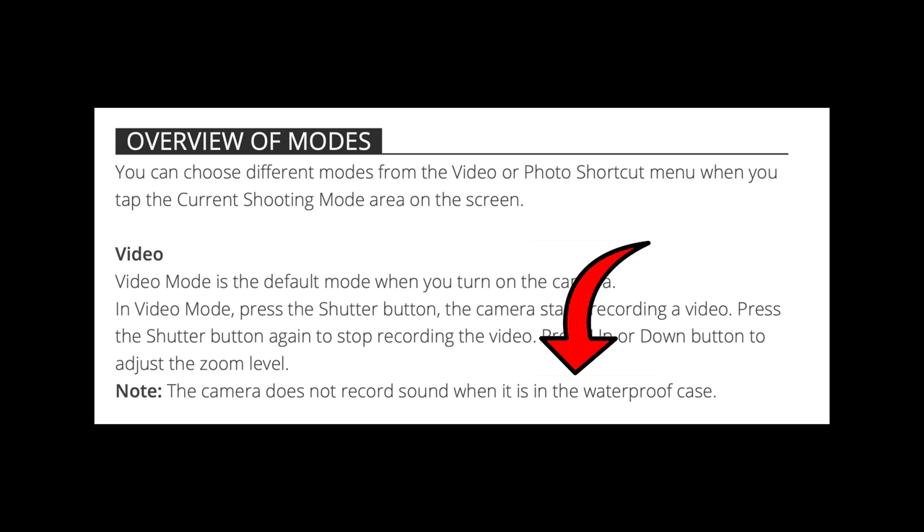I thought I must've accidentally turned the mic off, so I went in and toggled the mic setting, reset the camera, tried again in the house with the camera just this far from my face — and still nothing. Going online to the manual via the QR code in the package, I found this: it literally says 'with case — no sound recording.' I was confused because what does 'with case' mean? Is this case somehow signaling the camera not to record audio?